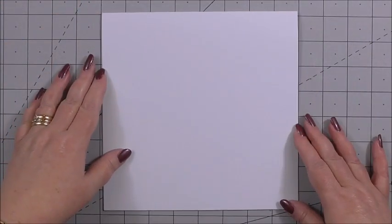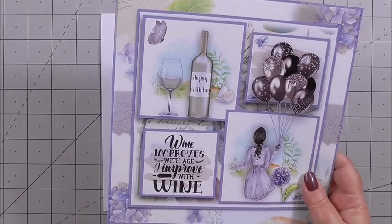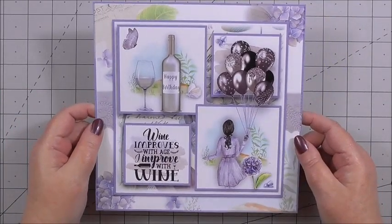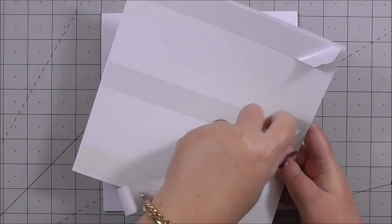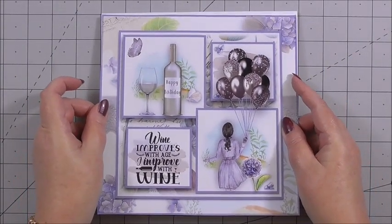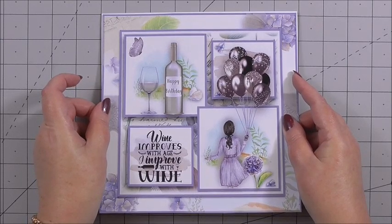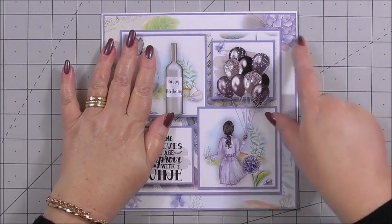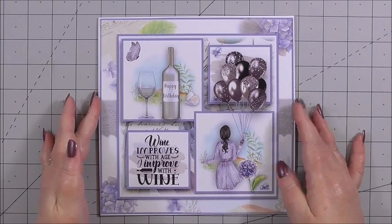Now we can create the front of the card. The first layer is the main base image, which has double-sided tape on the back. We peel the tape away and add this to the front of our card, making it nice and central, then press it down. Now we're going to build the decoupage.